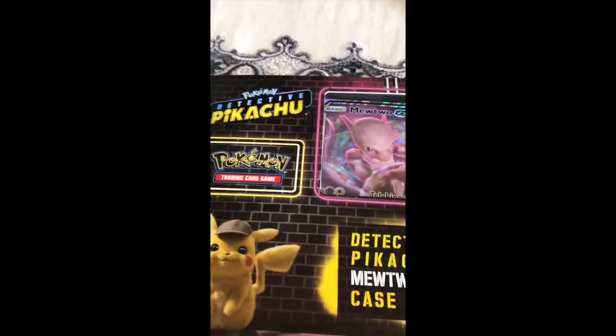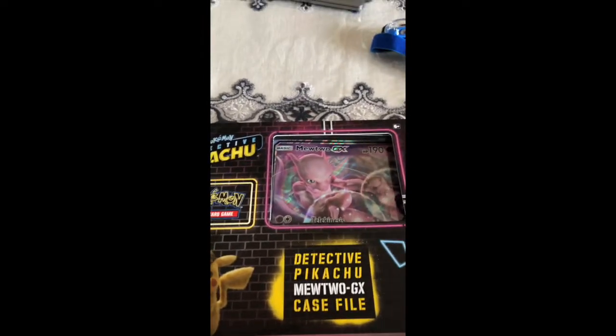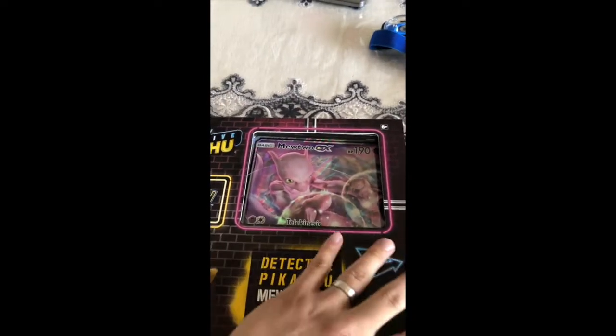Here today we're gonna look at the Pokemon Detective Pikachu 2 GX box. This is the new 2 GX box — so nice, I don't even want to open it, but I'm gonna go ahead and open it.